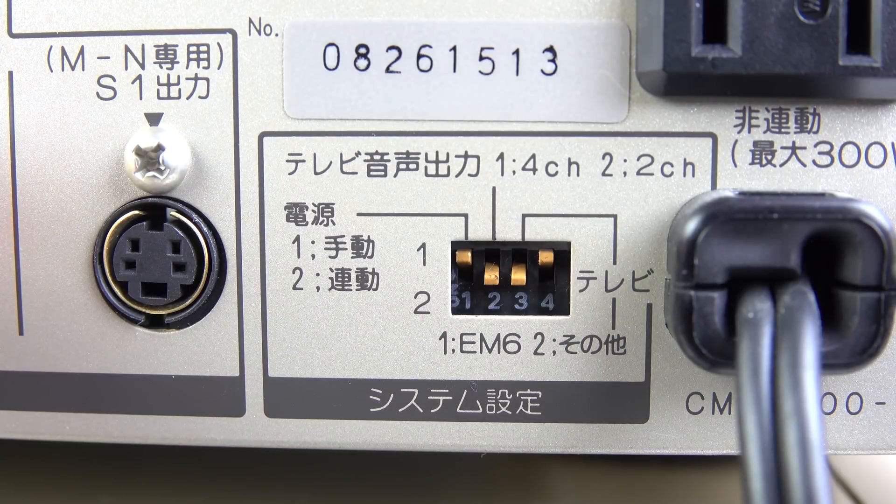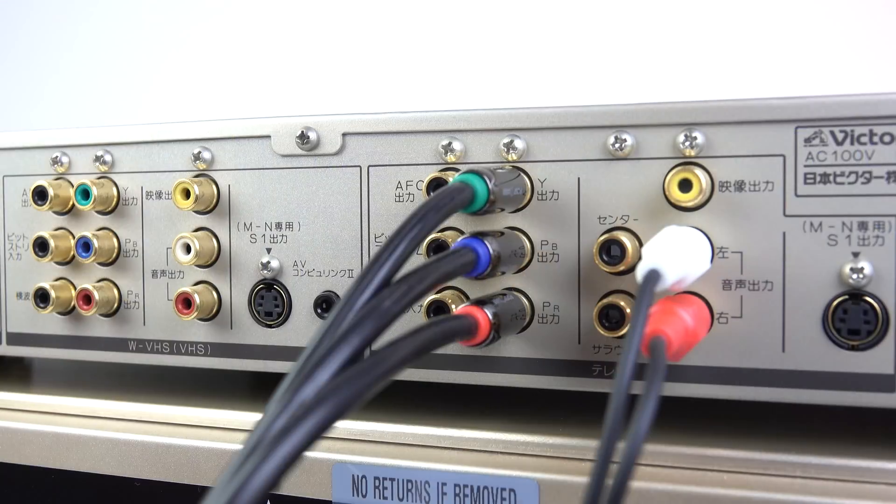These dip switches on the back of the decoder configure various functions. Putting switch number two in the down position will down-mix the four-channel audio into the two-channel stereo signal that I'll be using for this demonstration. If you were attaching this to an AV amp you'd need to have discrete inputs for those other two outlets for the front centre and rear surround, but I'm just going to use the stereo this time.